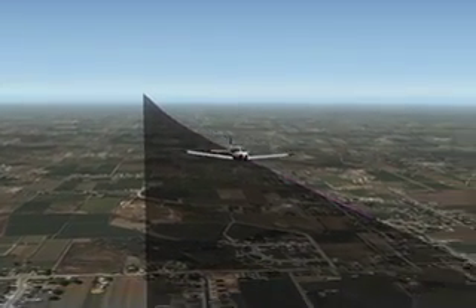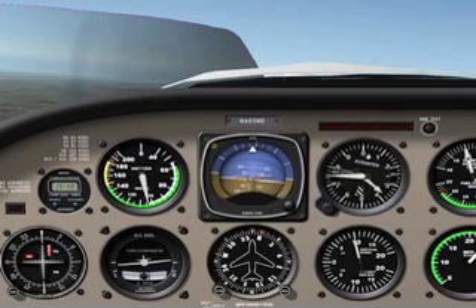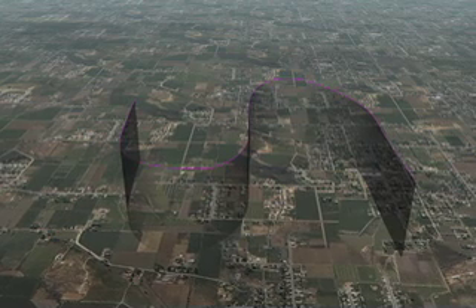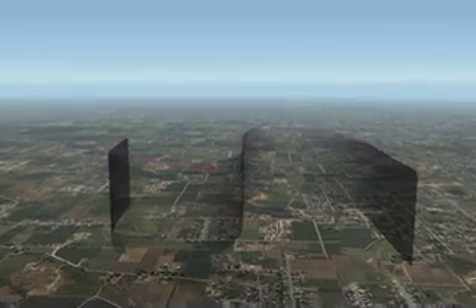The purpose of a Lazy 8 is to develop the pilot's feel for varying control forces and the ability to plan and remain oriented while maneuvering the airplane with positive accurate control. The maneuver consists of two 180-degree turns in opposite directions while making a climb and a descent in a symmetrical pattern during each of the turns.